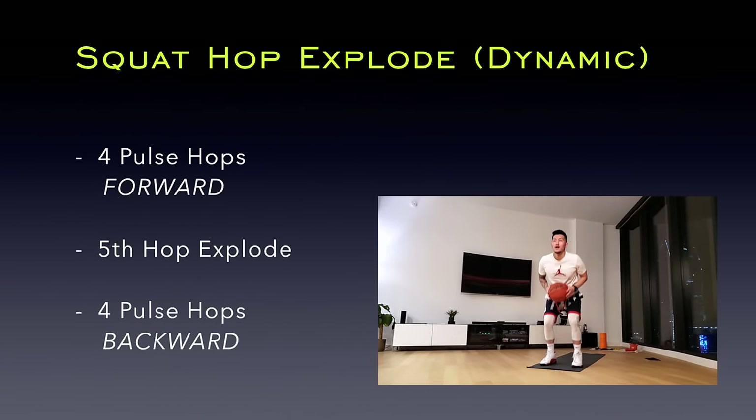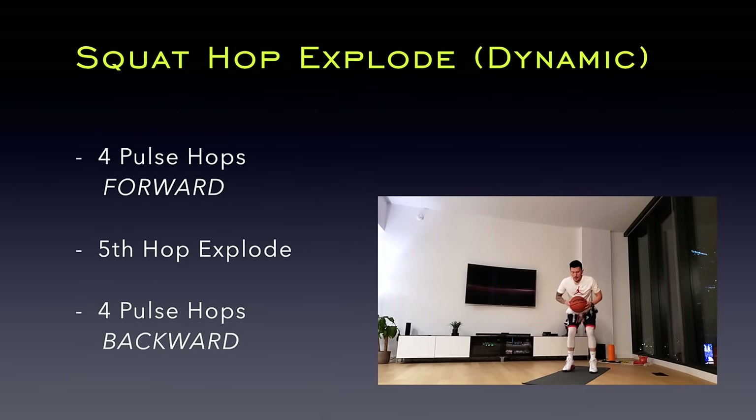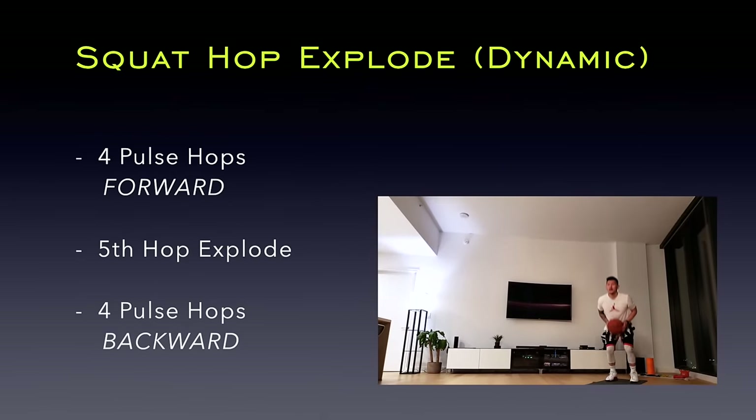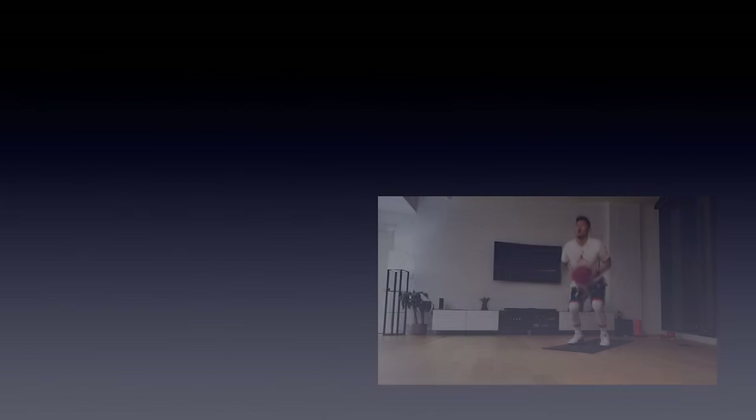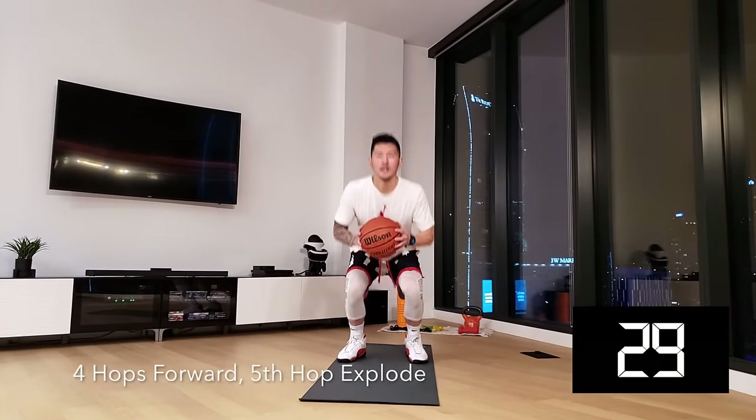Let's feel the burn with a dynamic squat hop explode. Take four pulse hops forward and explode on the fifth. Get right back into the squat stance and take four pulse hops backwards and explode again. Stay in the squat stance throughout the workout.